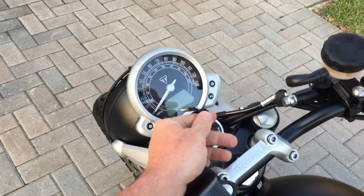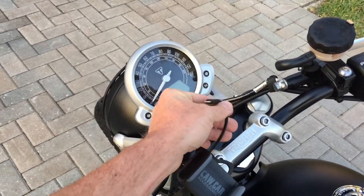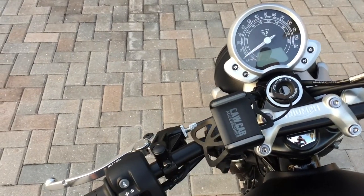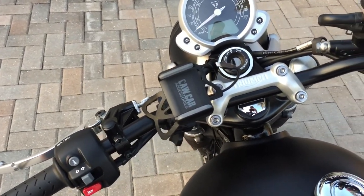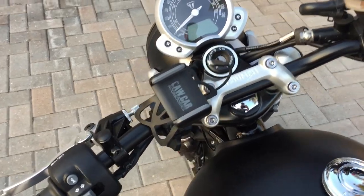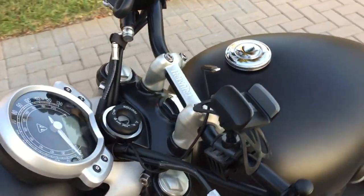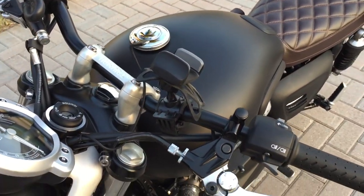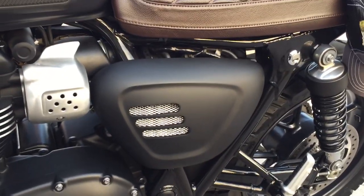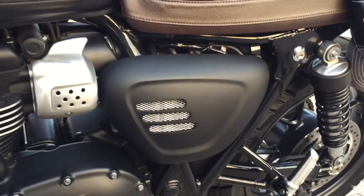I ran a USB line over to a cell phone charger and got that in black. I picked up a cheap cell phone holder on Amazon, which I liked — if you have any questions about it, just send me a message on YouTube and I'll show you which one I got. It works out well because it's not super tall.